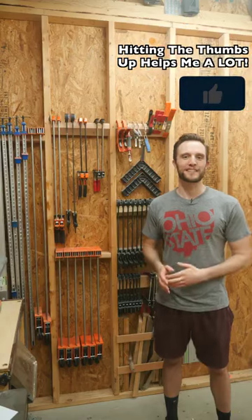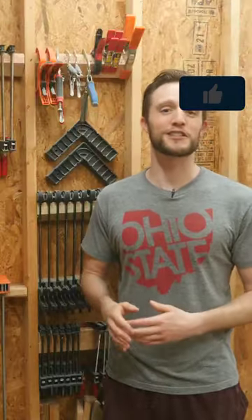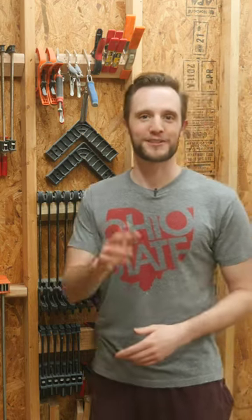If this one helped you out, consider hitting that thumbs up button so I can spread these videos to even more viewers. See you in the next one.